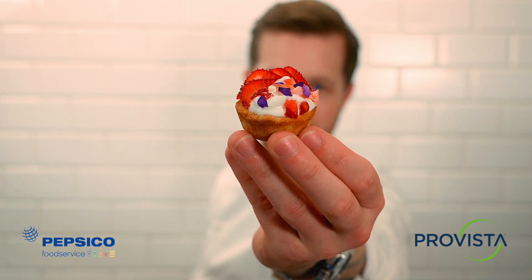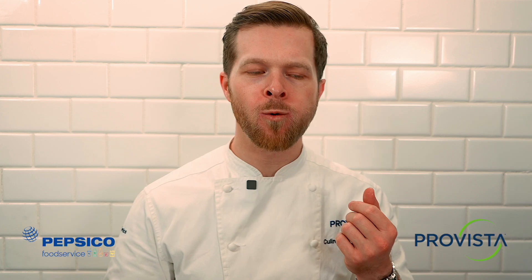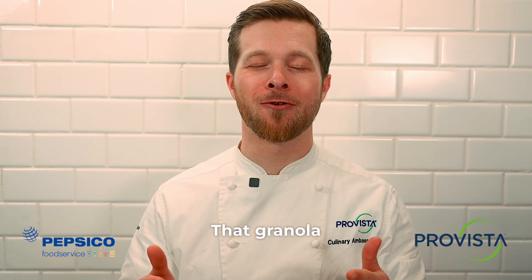Look at that — delicious! I'm about to get a bite of that. I could eat like a million of those. That granola crust is bringing the crunch factor. So good.